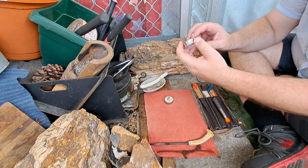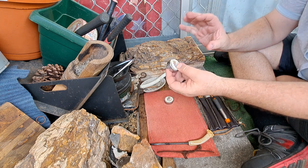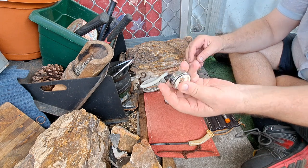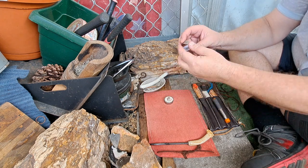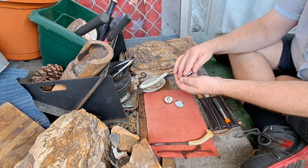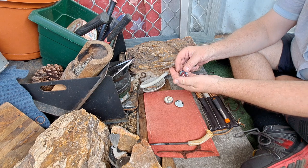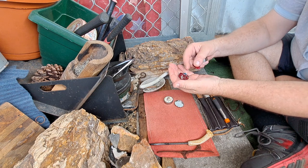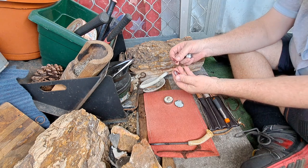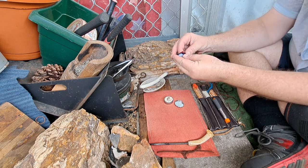They come in a really nice little tin. 12 guitar picks in various sizes ranging from 0.41 to 0.81 millimetre thickness.